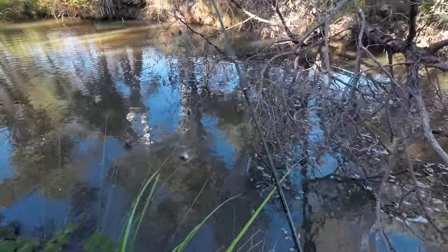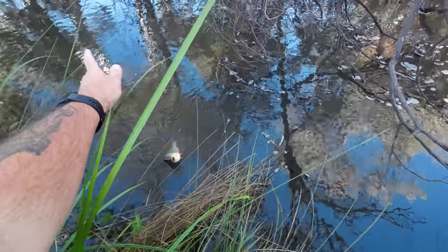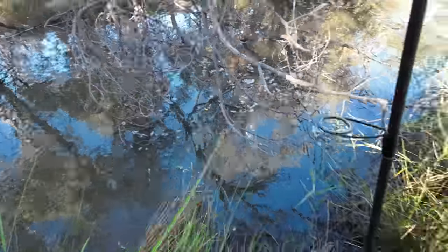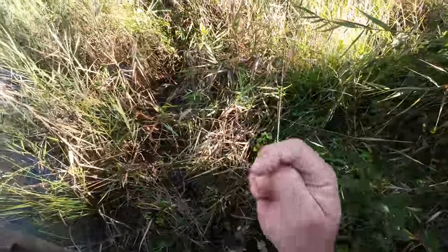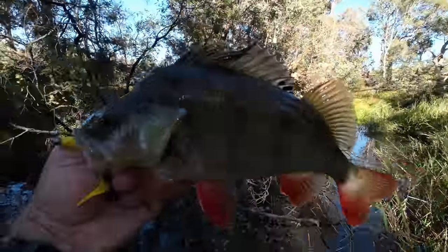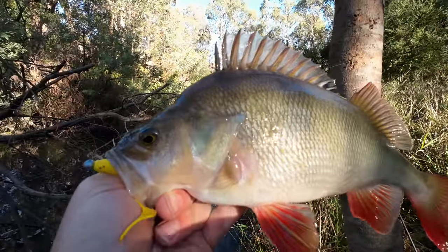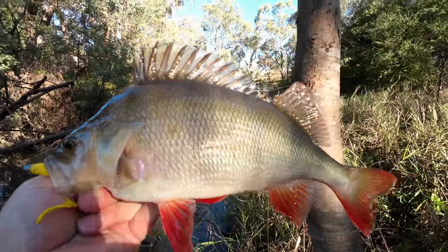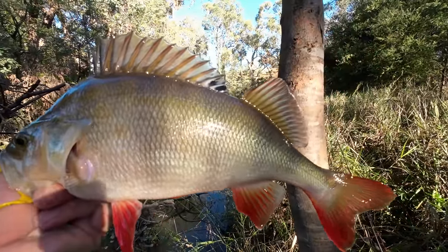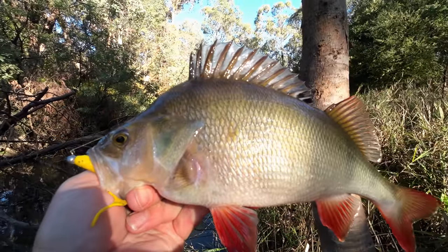This is a good 35 centimetre fish or more. Oh god, he's a beautiful fish. Please don't get off — and he didn't get off. Have a look at the size of this. Look at that for a redfin. Trying to get in the right light. That is a ripper.